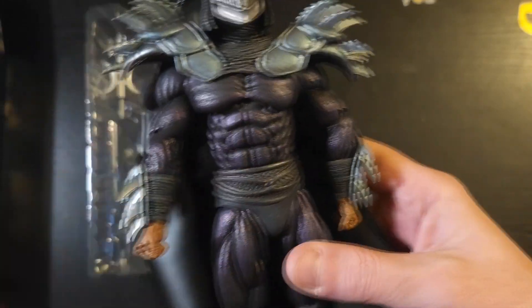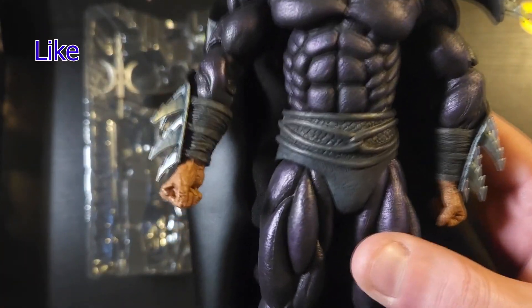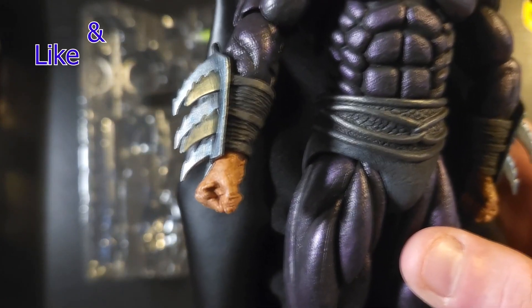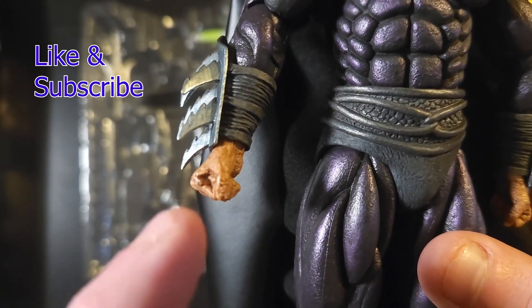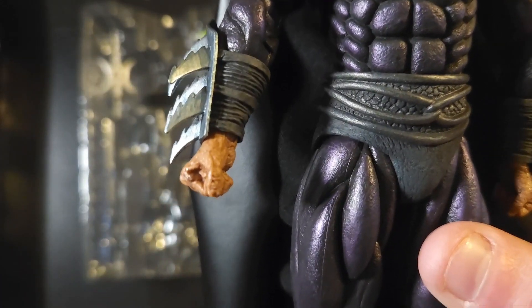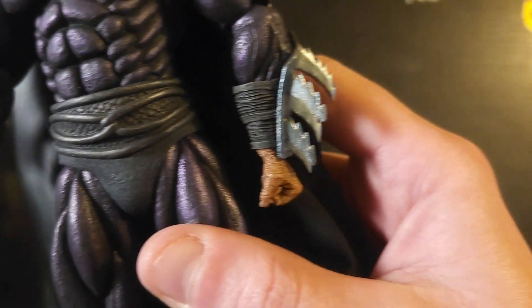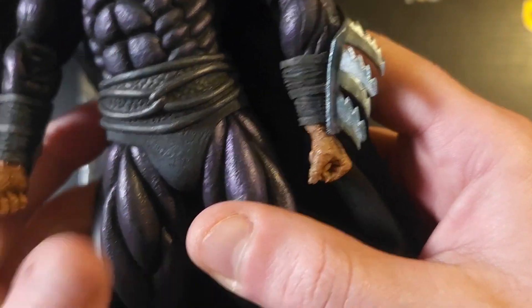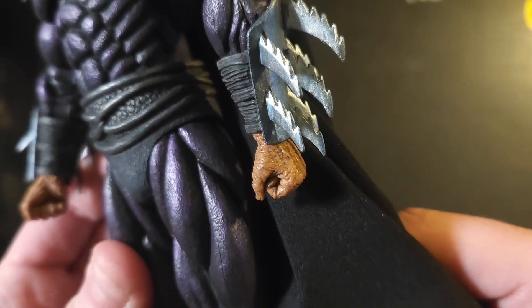I'm a big fan of this — I can't believe they gave us three different versions of it. I also want to call out all of the hands you get with the Shredder, which are pretty sweet. You get that burned look on them — check that out.